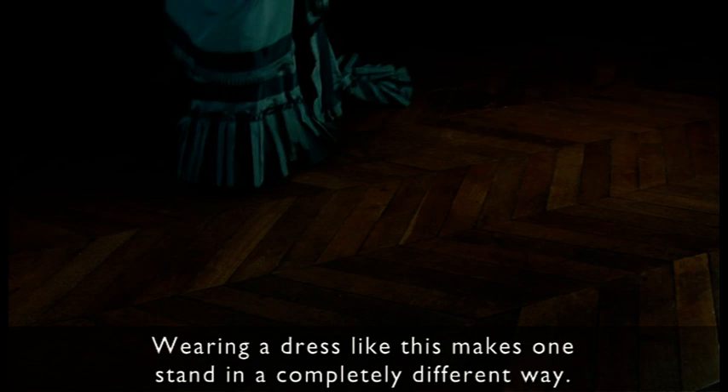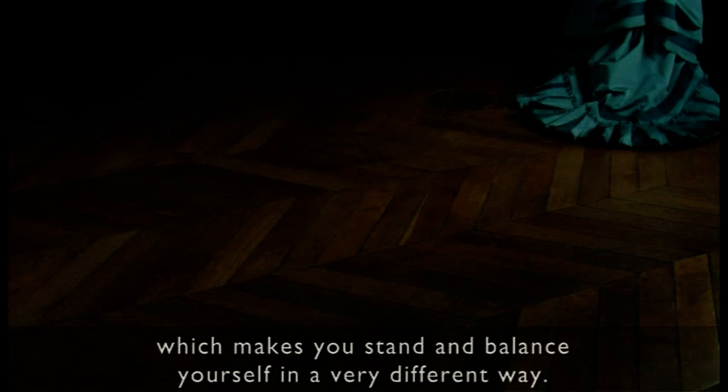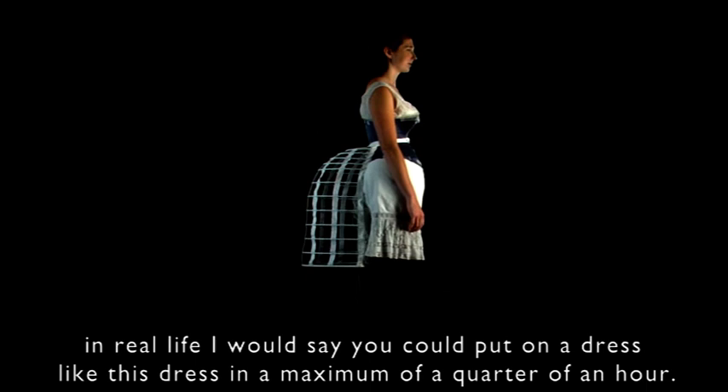Wearing a dress like this means that you will stand in a completely different way — partly because of the corset which keeps you always in an upright position, and partly because of the bustle at the back which makes you stand and balance yourself in a very different way. Although in the filming it seems to take a long time to put it on, in real life you can put on a dress like this in maximum a quarter of an hour.